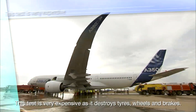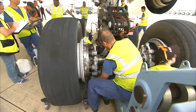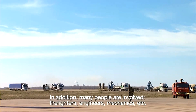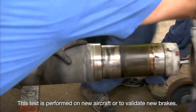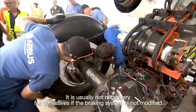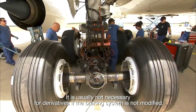This test is very expensive, as it destroys tires, wheels, and brakes. In addition, many people are involved: firefighters, engineers, mechanics, and others. The test is performed on new aircraft or to validate new brakes; it is usually not necessary for derivatives if the braking system is not modified.